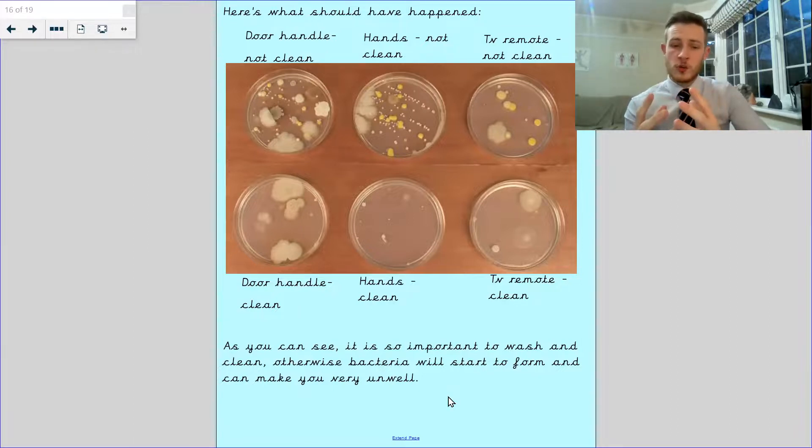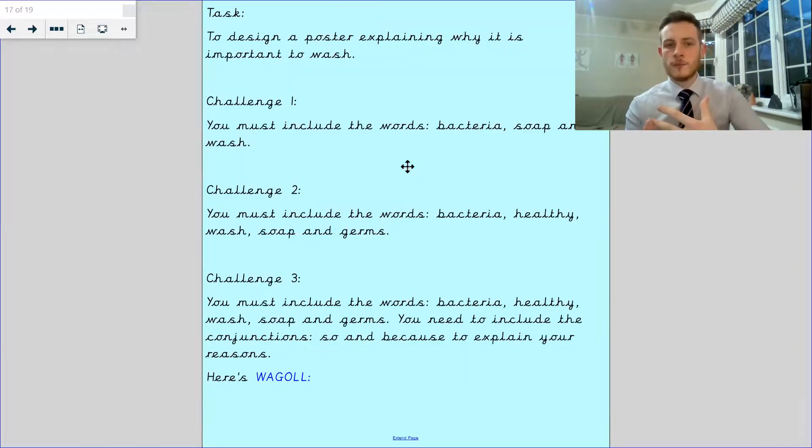It's important to make sure you wash because otherwise this bacteria will start to form, as it has done here, and it can make you very unwell. You put that bacteria in your mouth, you're not going to be well. So this is your task today, Year 2: I want you to design a poster explaining why it's important to wash.